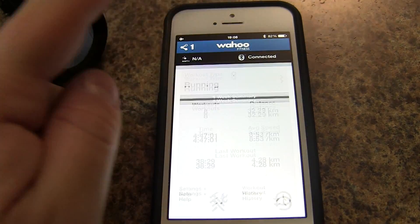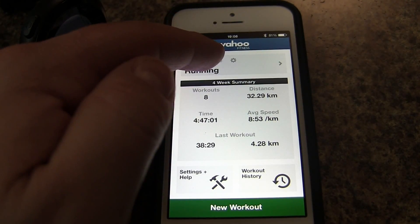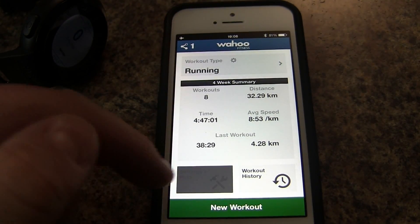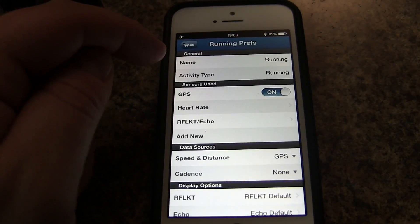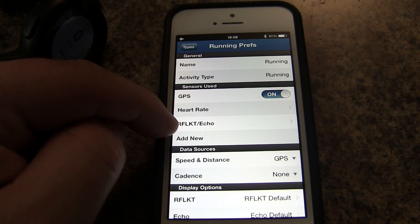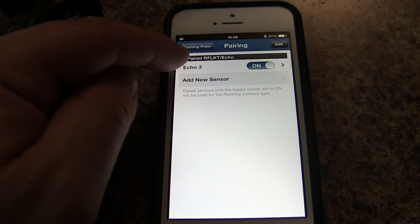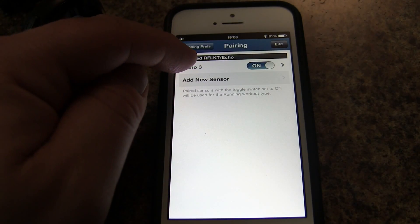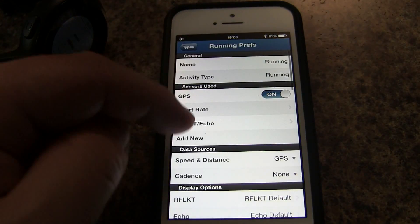You can see here that we're connected. Now at this point we can go into our running workout. We can go under Settings, then Help, then Workout Settings, then Running, and we can go under the sensor used — the Reflector and the Echo.